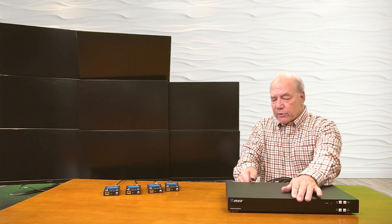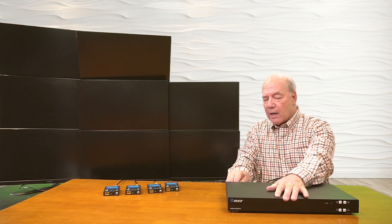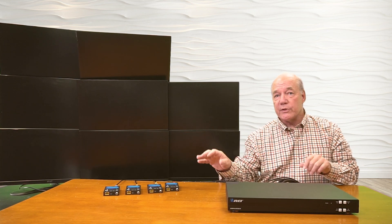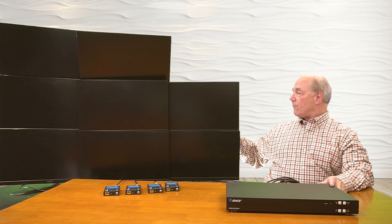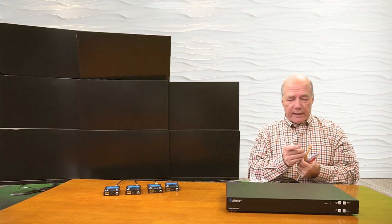Now one other feature this product provides is power over cable technology. So when you make the IP connection to those remote locations, the power required for those receivers is sent over that same LAN cable — so you don't need power supplies at each of those remote locations. I have four short cables here, but again, you can extend these up to 230 feet away to each of the locations.